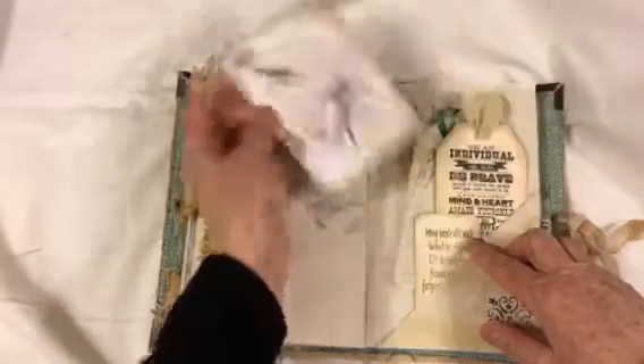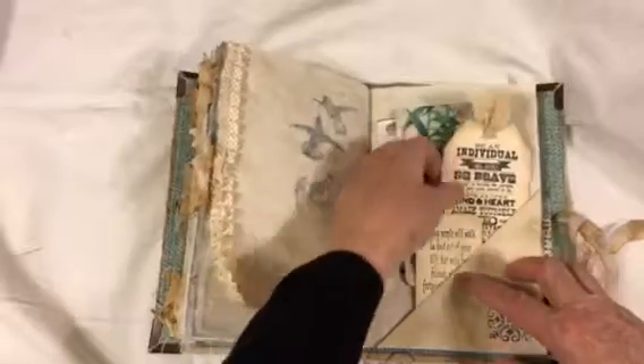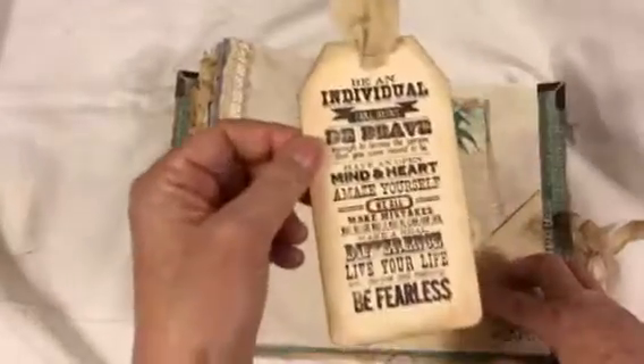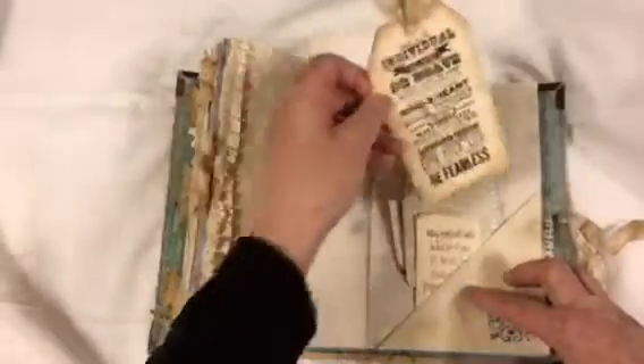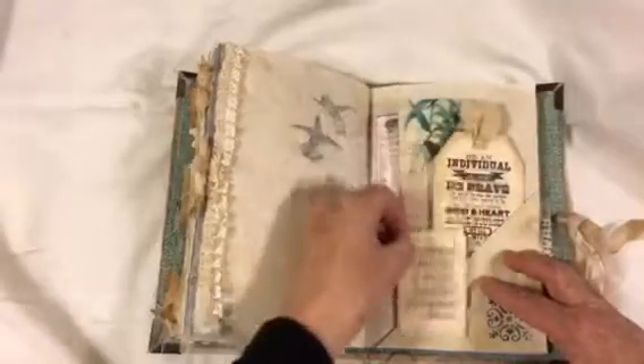This again is a flip, and the journaling card is in there. An extra piece of paper is in there. I made this tag with the Tim Holtz stamp, and then this little journaling card as well. So those all tuck in there.